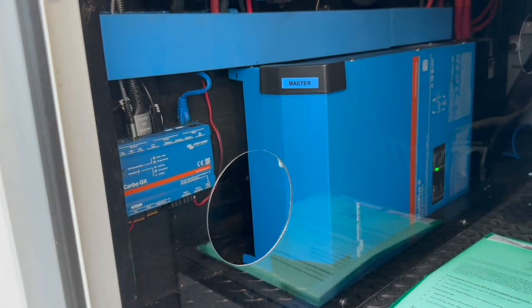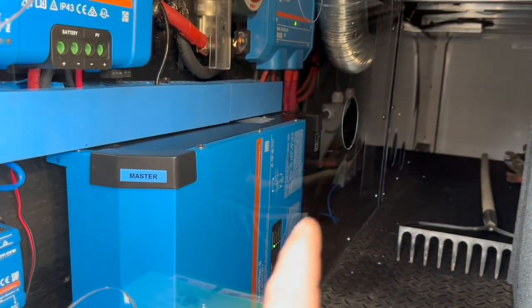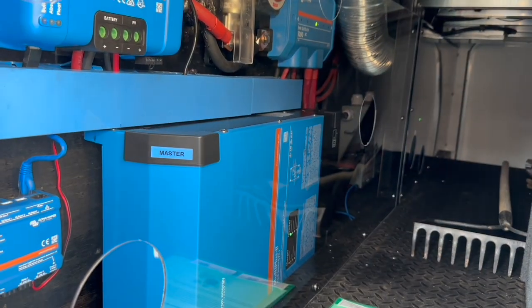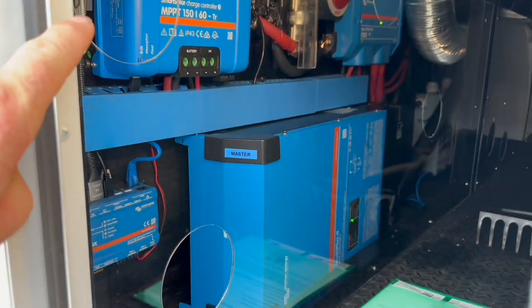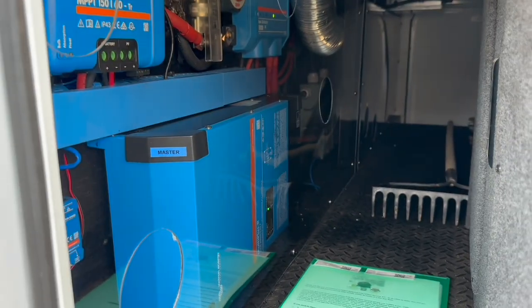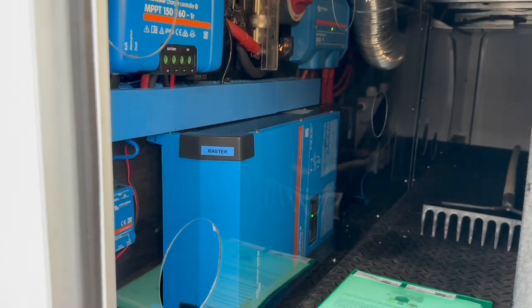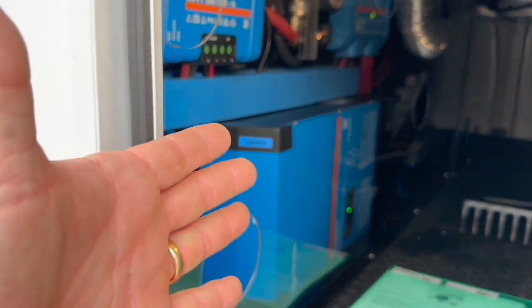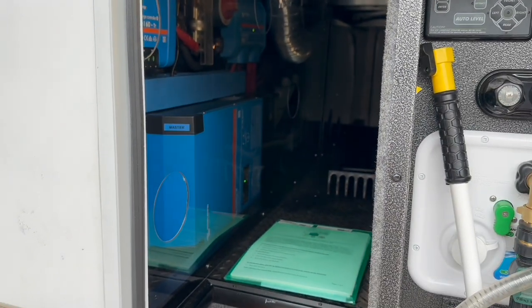All of that is running through the Cerbo GX as well. We've got our first inverter here — the master — and the other one is on the other side. On this plexiglass you can see we went ahead and cut access holes so he can get in for anything he'd need to do on a normal basis or in an emergency. He could actually take the entire wall out pretty simply. Now we'll walk around to the other side.